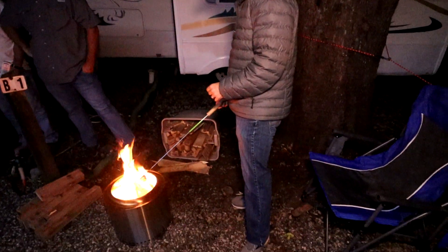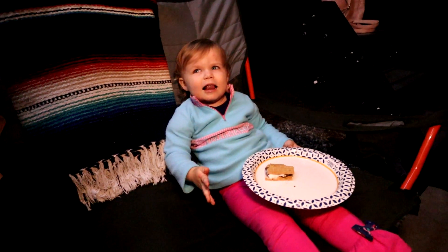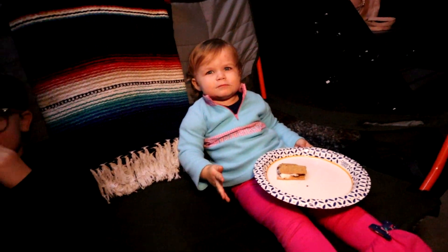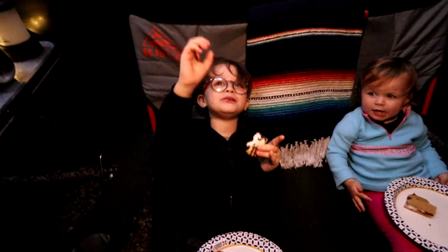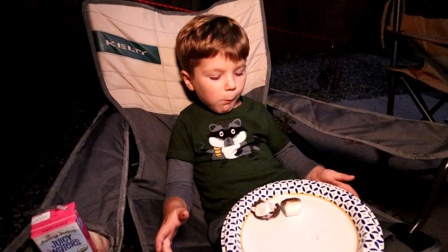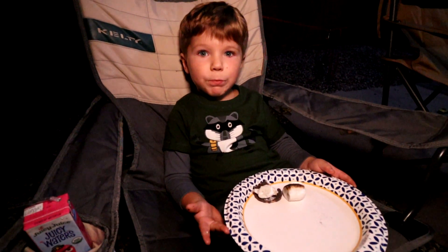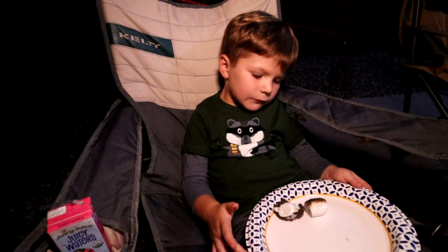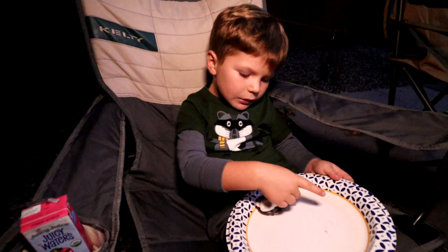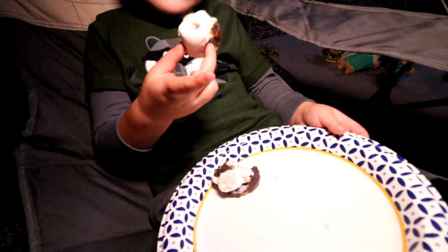Miller, is that good? You don't know what to think about talking to a camera? Oliver, what about you? You had fudge stripes — how did you like it? It's really good! You still eating it? Good. So fudge stripes — instead of chocolate and graham crackers, we just do fudge stripes with a marshmallow in the middle.